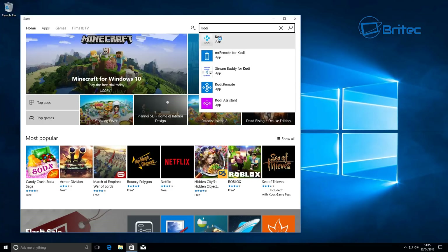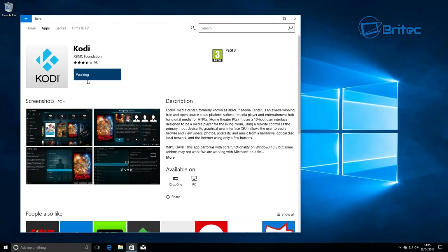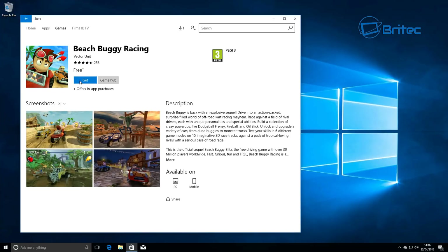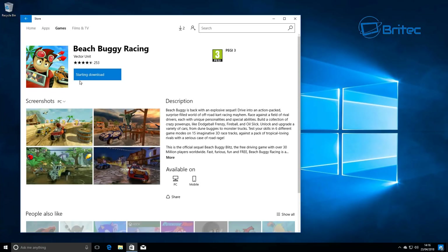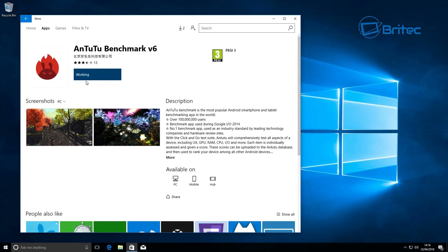You can go into the Windows Store and download Kodi and all your programs and games, or go to your usual sites to download and install software — it works just like any other computer. I found it very snappy and it works very well. It plays all your Kodi videos and you can download and play games on it too.